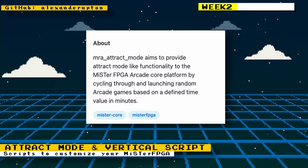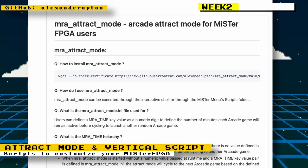There was an attract mode script released for the MiSTer FPGA. What this script does is create a sort of screen saver for your MiSTer FPGA that will cycle through different games for a certain amount of time — pretty useful if you have an arcade cabinet and want to see games running constantly while you're away.